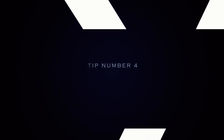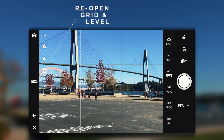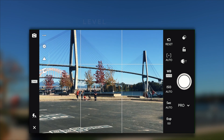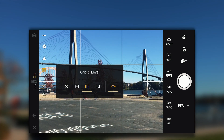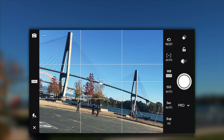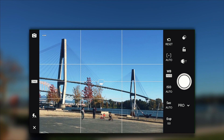The next tip is going to be the auto straightening level. The level setting is going to be in the grid area — it's going to be on the very right. So open up the grid area again, click on the very right, and that's going to be your level. This feature is going to allow you to visually see that your shot is straight and allow you to take a better, straighter shot so you're not going to be fussing over it in post production.